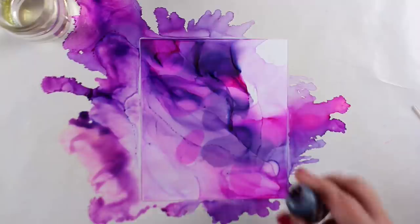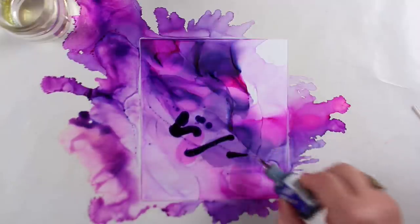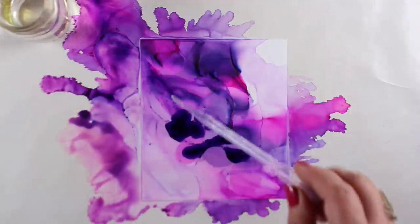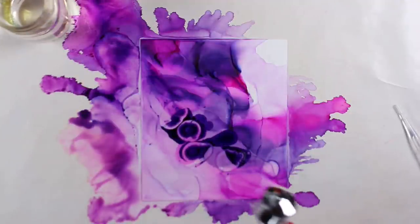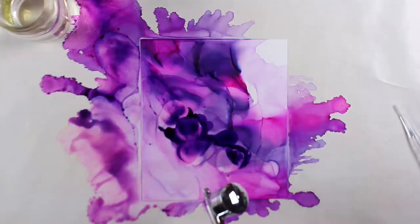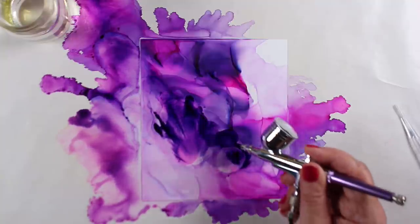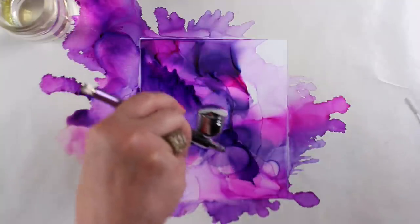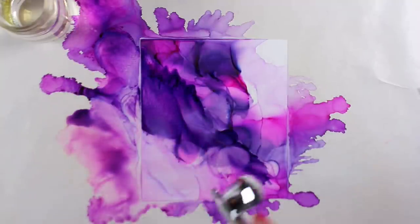So what I decided was to put more color in there, cover it up and pretend like it wasn't there. I threw on more ink and more alcohol, and this time I'm not going to blow off as much. I'm going to let the color remain a little darker in there, and that will hide the fact that I've got blobbies under there that I was not particularly liking.